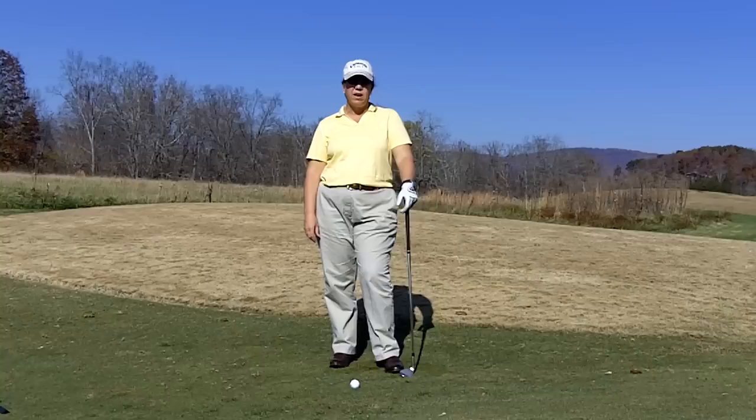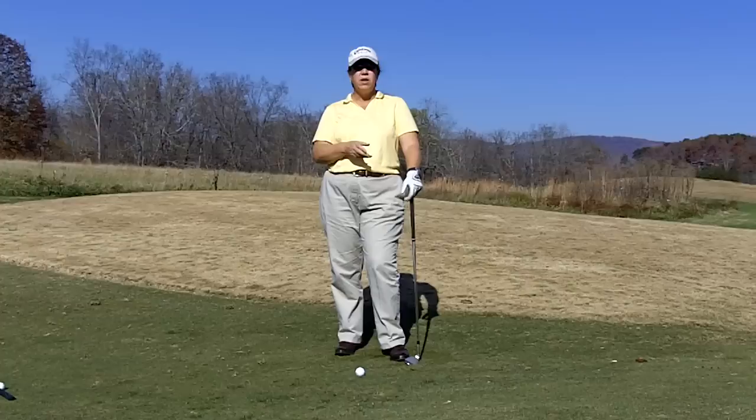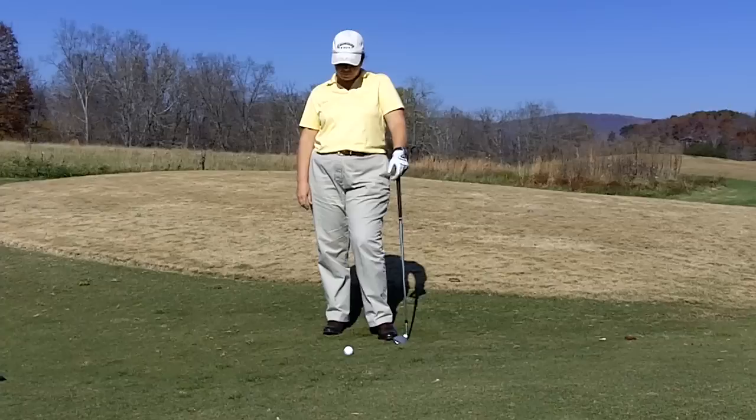You decide what club you're going to use depending on where the pin is located. The further away the pin, the less lofted club you will use. The closer the pin, the more lofted club you will use, like a sand wedge or a lob wedge.